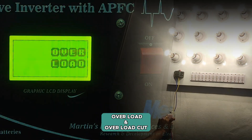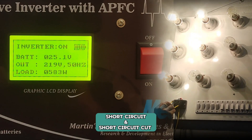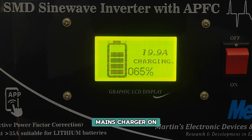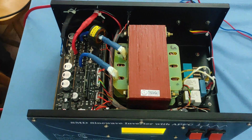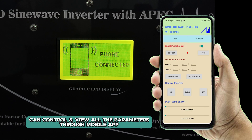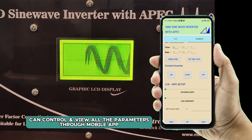You can see the warnings such as overload, overload cutoff, short circuit, short circuit cutoff, and charging indication — whether it is charging from solar if you connect a solar charger. Here's how the fully assembled unit looks with the display. A mobile app is provided through which you can control and view all the parameters. You can use this to change the status of the unit or simply view the parameters in real time.